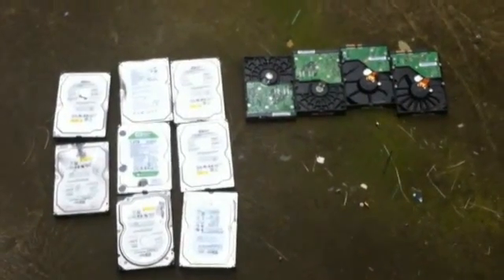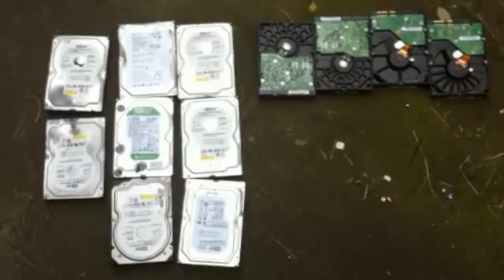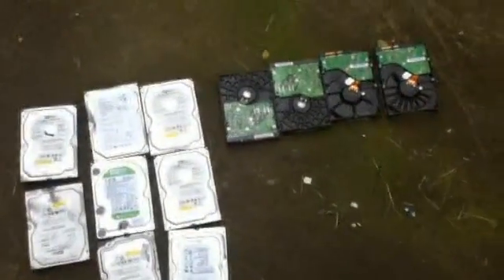Hi guys, this video is to show you how to properly destroy a hard drive. As you can see, I have a few SATA and IDE drives — these are all my old drives which I used in the past few years. I'm going to show you how to destroy them.